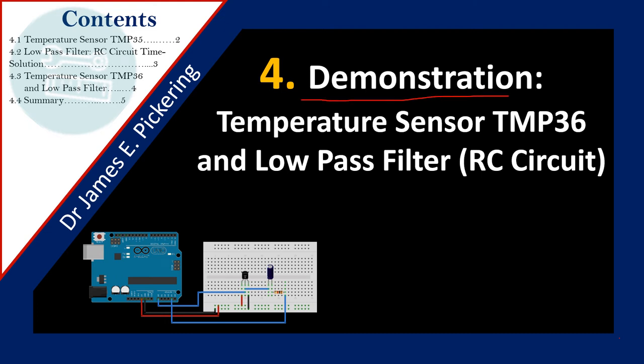I'm going to give you a quick demonstration of the temperature sensor TMP36 and also the implementation of a low-pass filter, also known as an RC circuit, to filter out noisy signals on the temperature sensor. The contents I'll go through are: the temperature sensor, the low-pass filter (the RC circuit), the time solution and details of the time constant, the temperature sensor combined with the low-pass filter, and finally the summary.